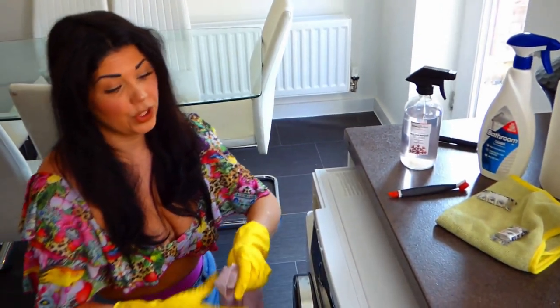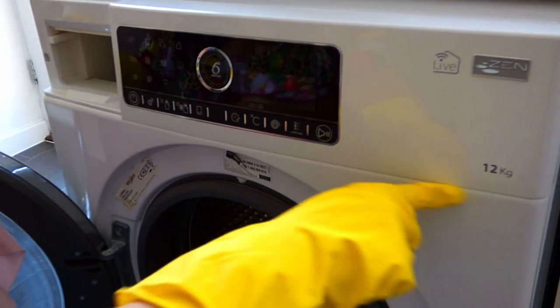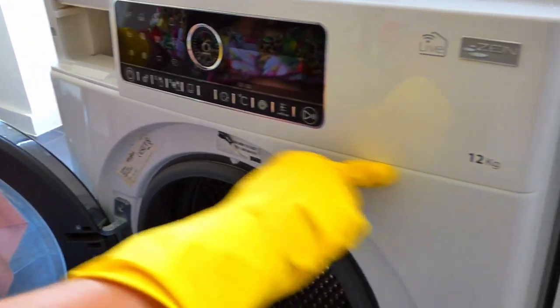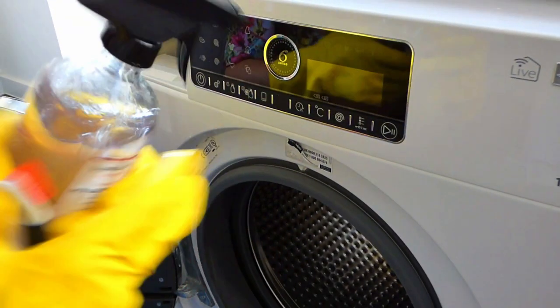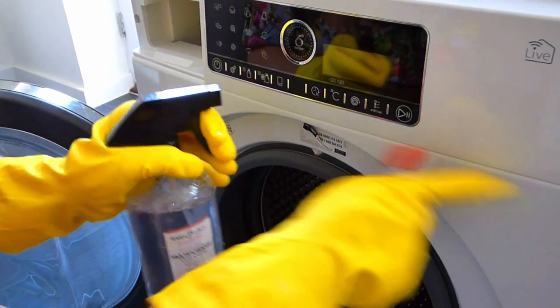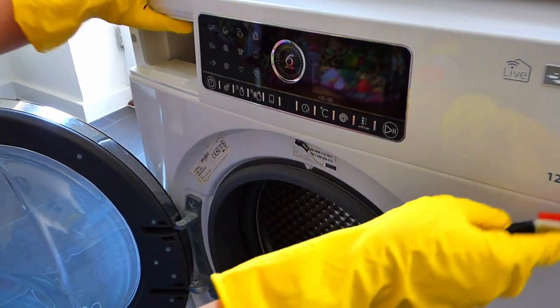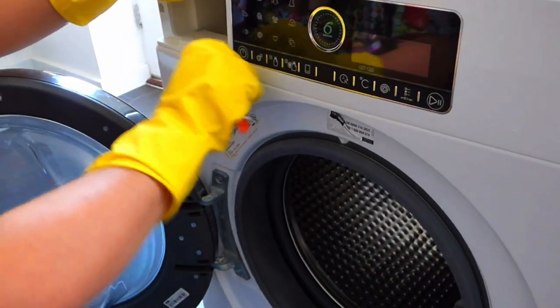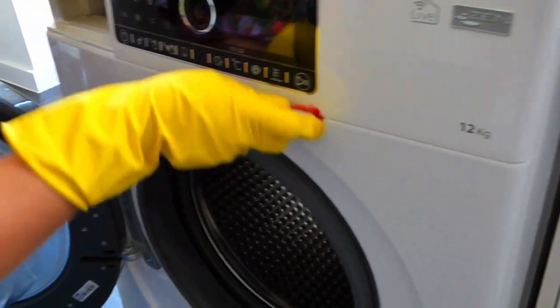You also want to pay particular attention to the section where the panel attaches to the machine. There's a kind of lip there, and that can get really clogged with dirt, dust, and grime. For this, spray your multi-purpose cleaner onto the brush — don't spray it directly onto the panel if you've got one of these sensor panels, because it can break it. Spray it onto the brush and then scrub along, and that will remove any dust or grime built up in that little gap.